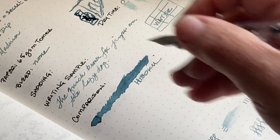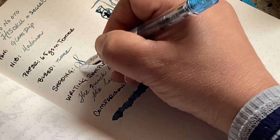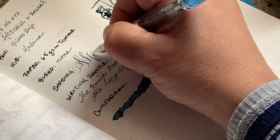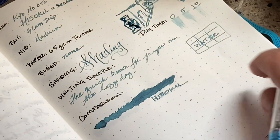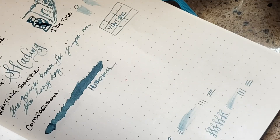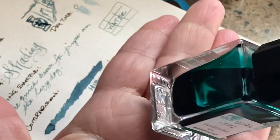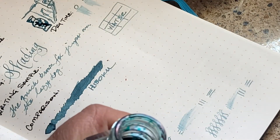It actually looks even lighter than the dip pen, which is kind of surprising to me. I love this pen — the calligraphy nib is great. There's the shading, and you can actually see quite a bit of shading on this ink. I'm not positive if you can see it on the video, but let's go ahead and compare.